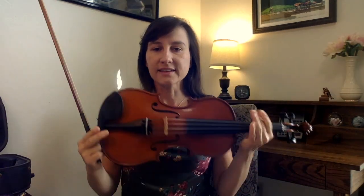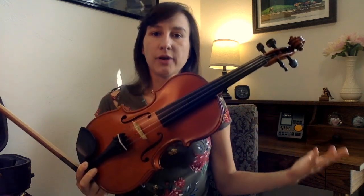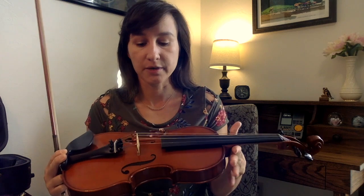All in all, I think the Gliga Gems 2 violin is a great violin. It's especially a good violin for beginner students. I love that you can buy everything standard if you're on a budget and then make upgrades later. Or, if you can, upgrade the strings — get Dominants or Eva Pirazzis — upgrade the bow, get a carbon fiber bow, and then you've got a really good outfit that's going to serve a beginner for many, many years.